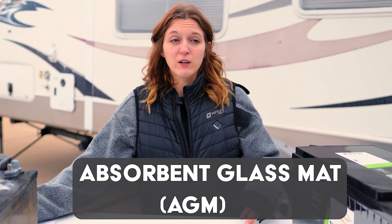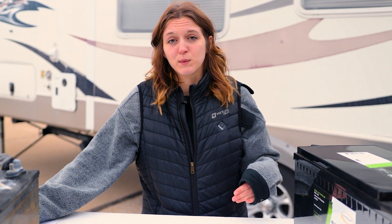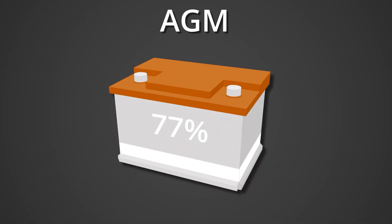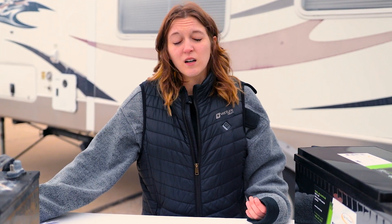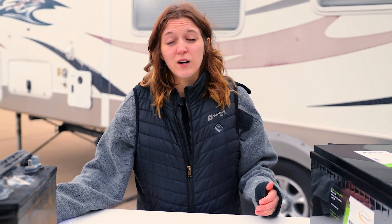AGM batteries are going to be another type that you might encounter — that stands for absorbent glass mat batteries. These are a little bit less maintenance than your traditional flooded lead acid batteries because they don't require you to top them off with distilled water. They're going to be able to be discharged down to about 80% before risking damage, giving you a little more leeway when camping. These last about six to ten years and are a bit more expensive — that same 100 amp hour, 12 volt battery will cost about $300. But you get more flexibility and less maintenance.